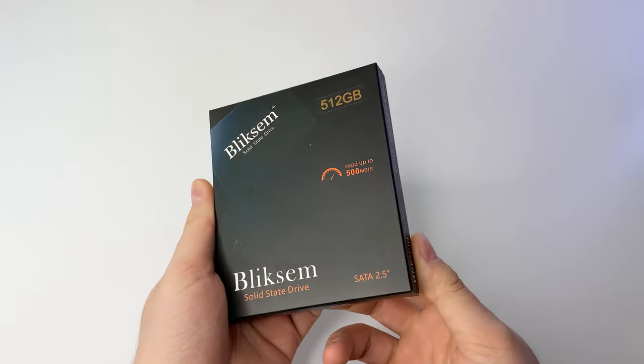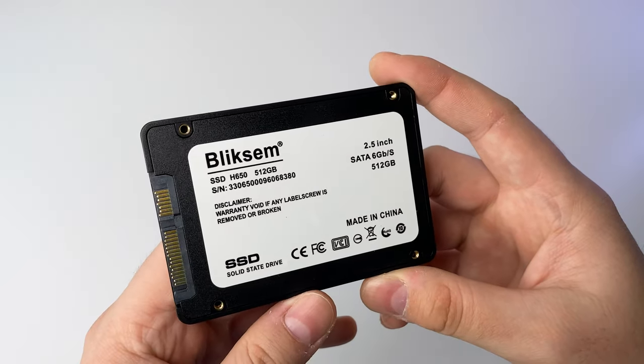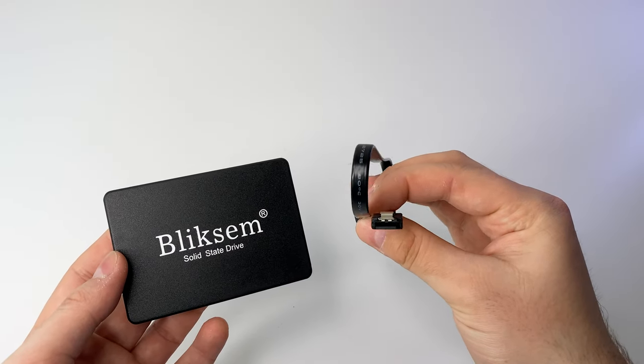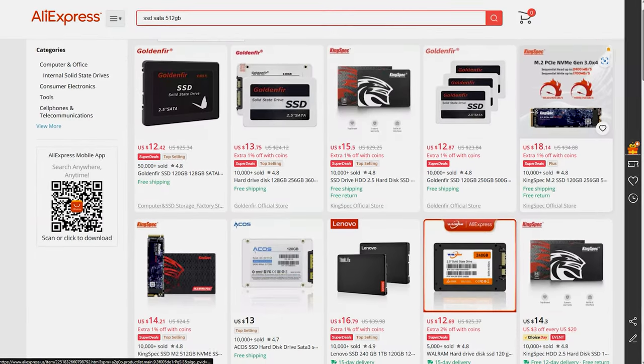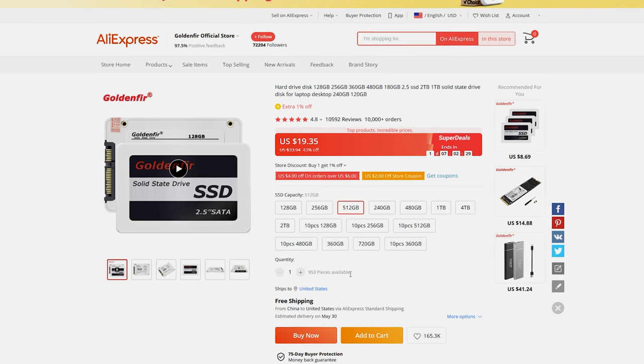I also got an SSD from Amazon since there's no price difference compared to AliExpress. It's a 500GB SATA 3 SSD for $19. Never heard of the brand, but it has good reviews on Amazon, so we'll see. The same SSDs are available on AliExpress as well — I've ordered from there before and it worked pretty well.